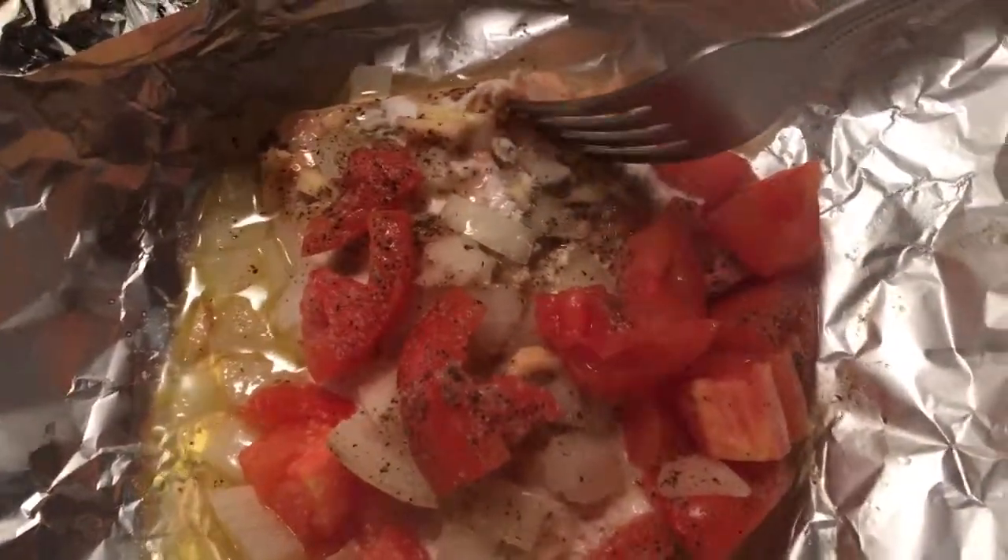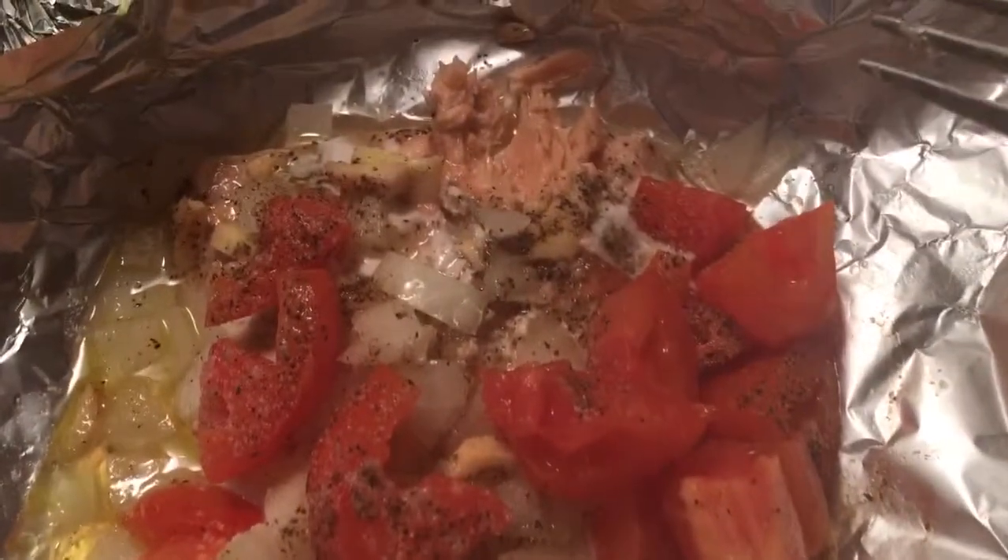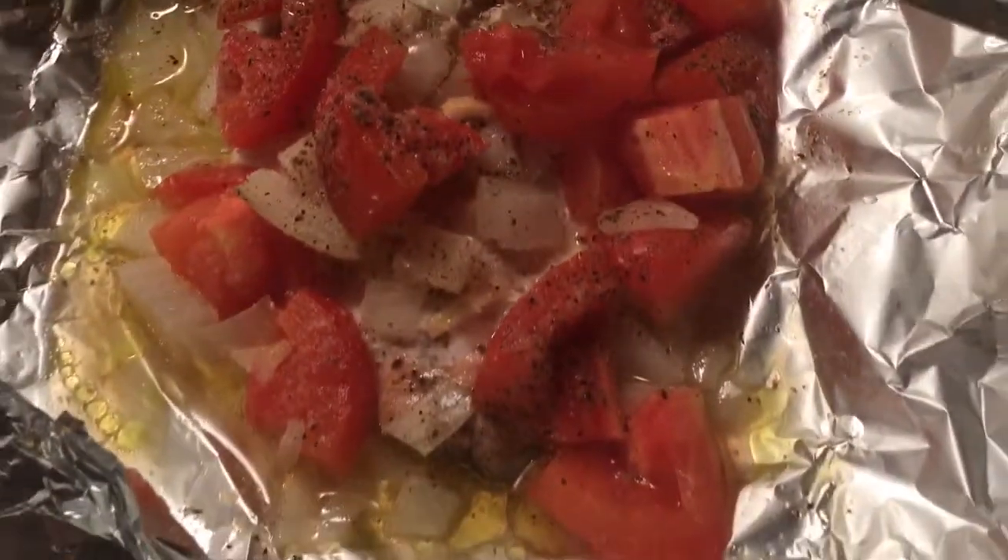So delicious! Thanks for the background music. You're welcome — see you guys, bye!